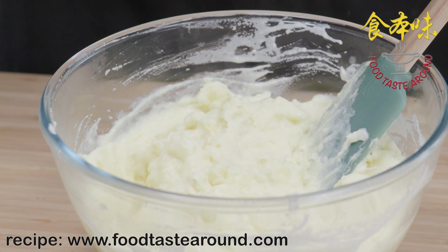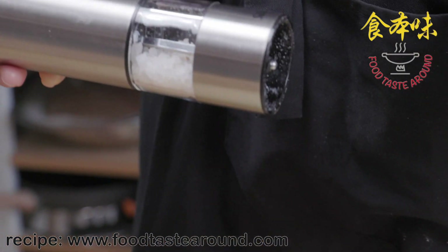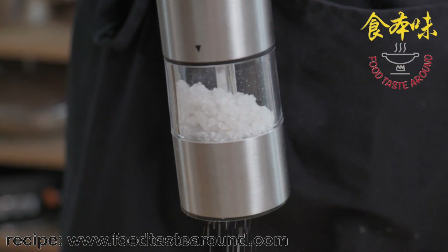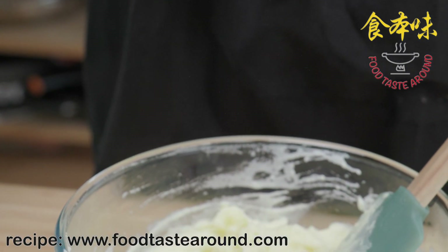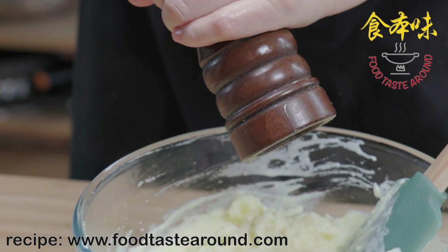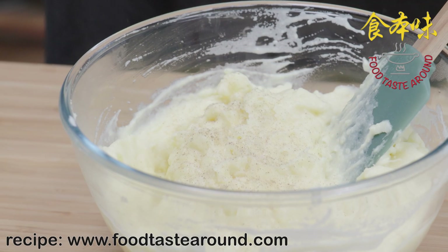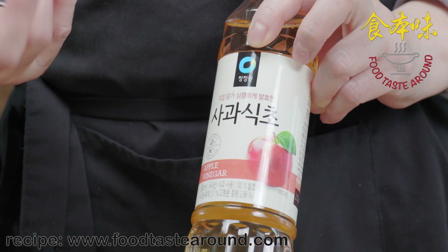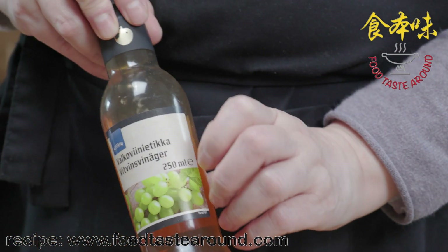For this amount of potatoes, I would say put in 4 to 5 g of salt. If you don't have a measurement, use a teaspoon or half a teaspoon. Remember, do not put in too much salt. Then I put in about 3 g of white pepper — it must be white pepper. The flavour is different from black pepper. When you make mashed potatoes, it's very important to get the cream flavour and pepper flavour out.